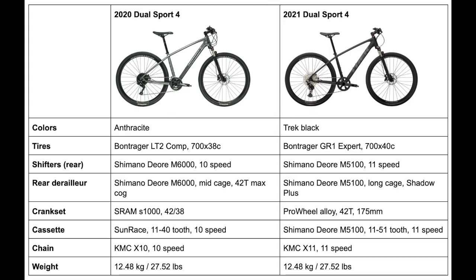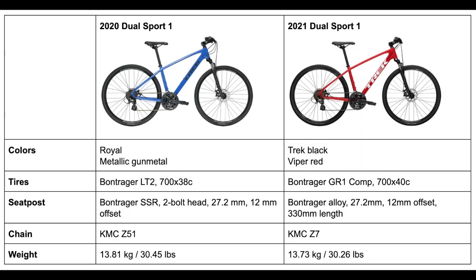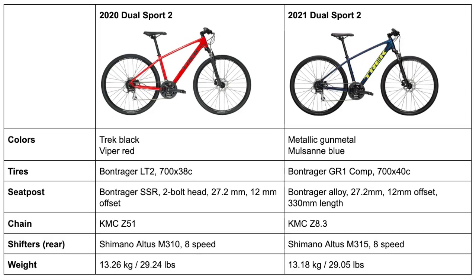For some reason, even with all these changes, Trek's website still states that the 2020 and 2021 models weigh exactly the same at 12.48 kg (27.52 lbs). I'm not sure if this is a mistake, but I would expect the 2021 Dual Sport 4 to weigh around a pound less than the 2020 model. With that, I've covered all the changes big or small to the Trek Dual Sport 1, 2, 3, and 4 from 2020 to 2021.